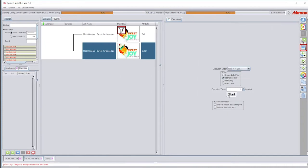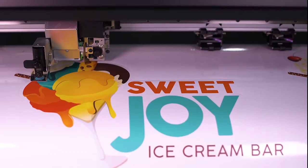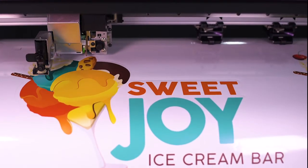The UCJV can perform all the cut functions automatically. Our finished product is easily removed and ready to be applied to the floor surface of our choosing.